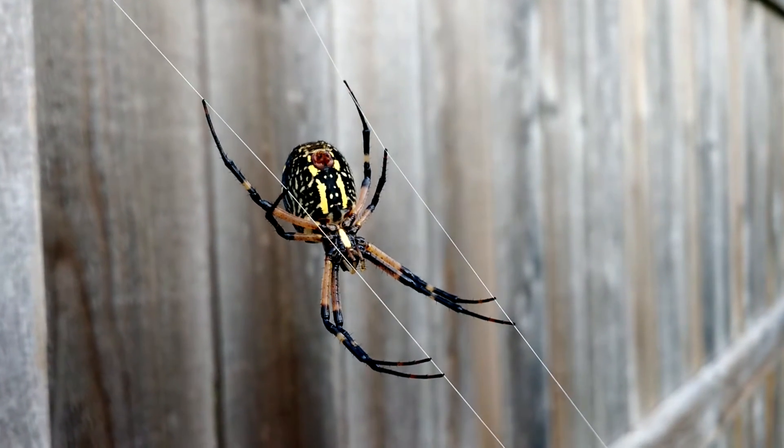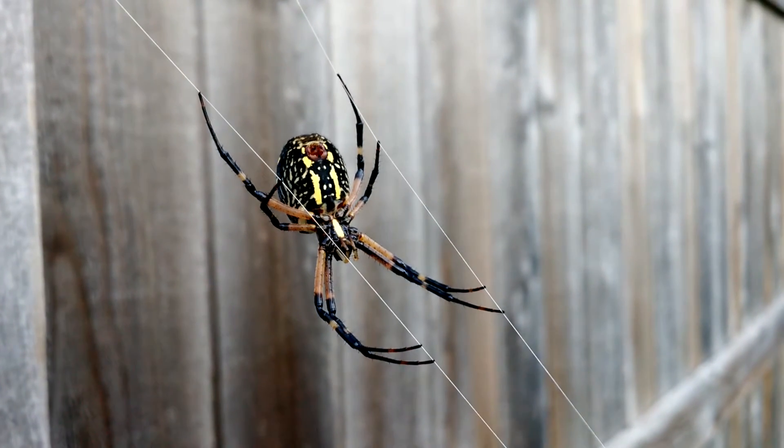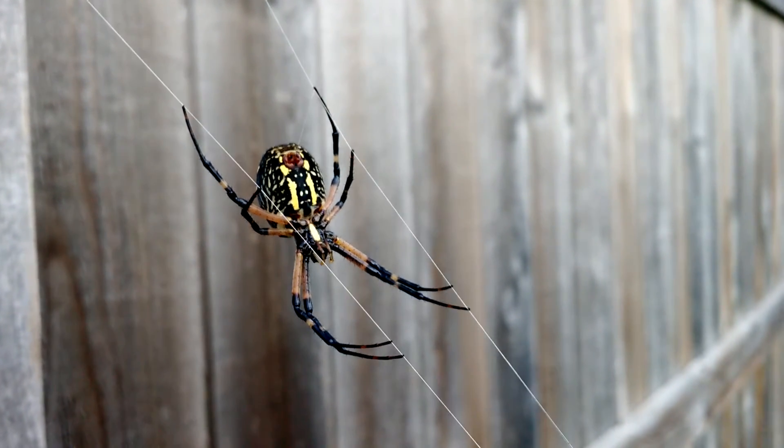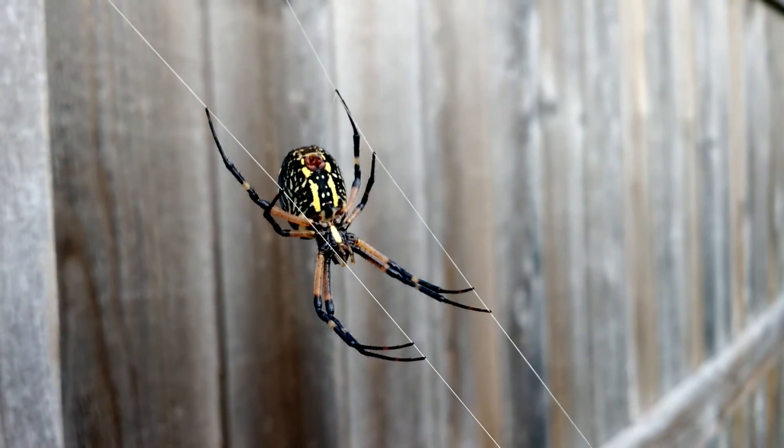Talk about finding really big spiders. This spider isn't that long in terms of its leg span — it's about 2 inches from top to bottom. But the actual body is really huge.